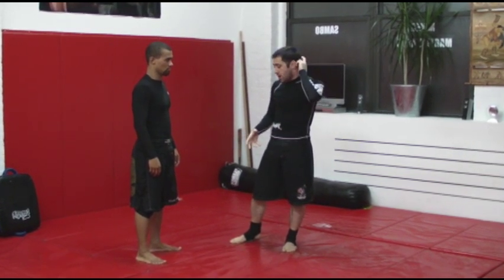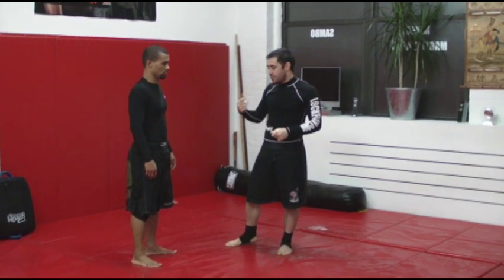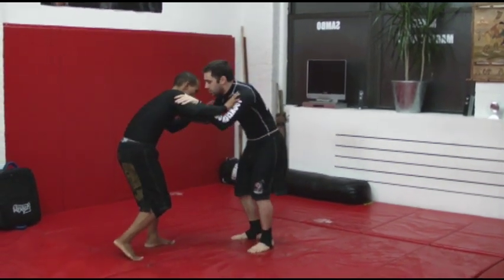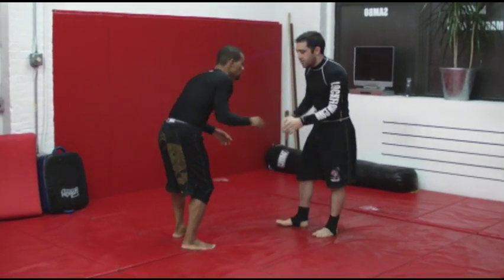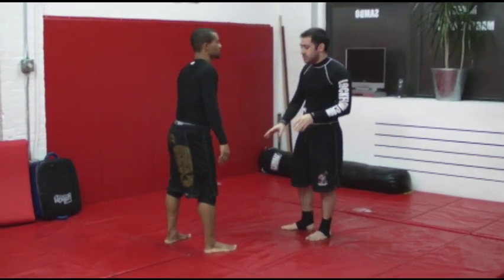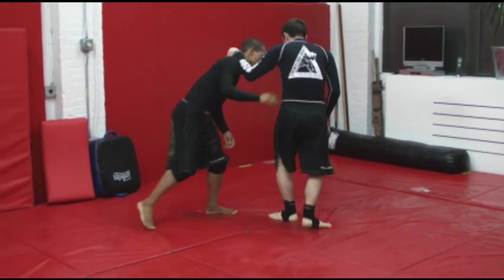If I'm getting resistance on the trip, or if I feel like I can't finish the trip without him counter tripping me. The outside trip — why this is a good setup for a scissor is because if I go for a regular scissor, he's going to take that foot away from me. If I put my hip in here, he's going to take that foot away from me.